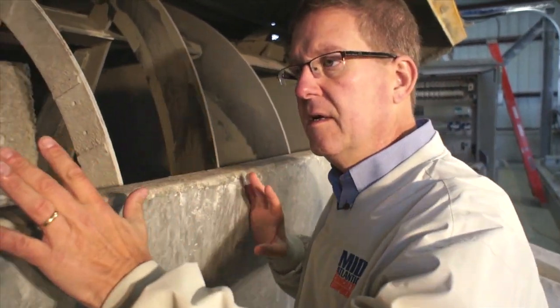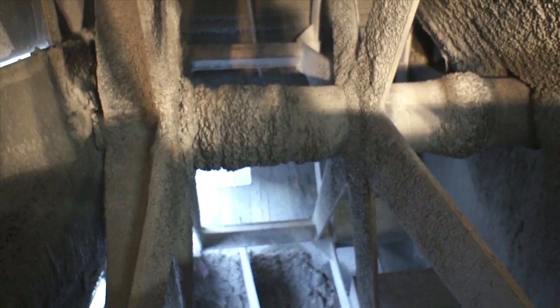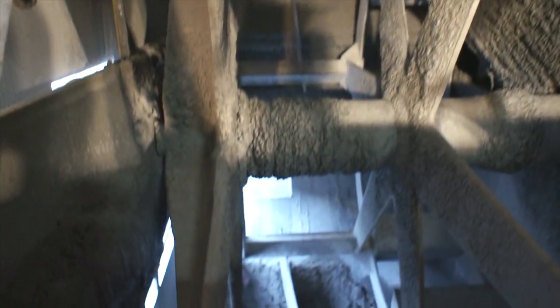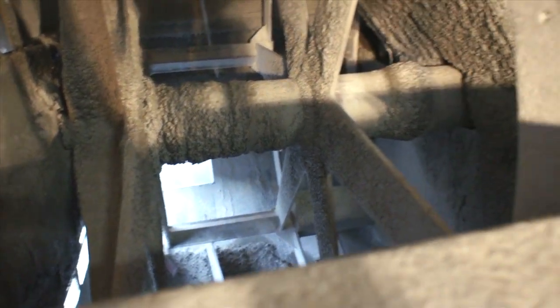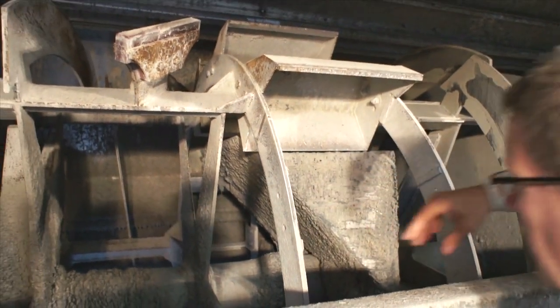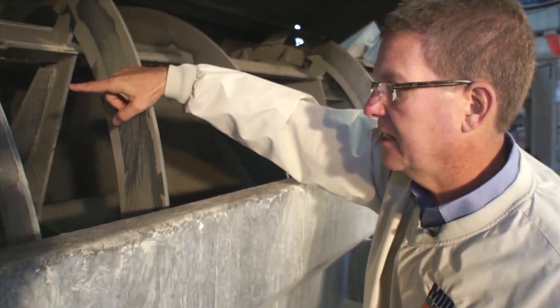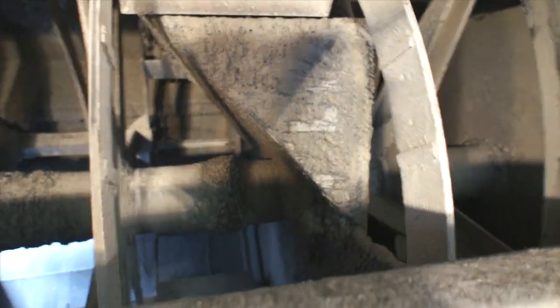Now we'll go inside and take a look at the two chambers in the 4000, the first of which is the buffer. Inside the buffer we see plows and urethane shoes. These plows take all of the concrete that's being discharged by the drivers and move it into the paddle wheel and these buckets. As the buckets turn, they pick up the material and discharge it into this chute that then takes it from the buffing chamber and drops it into the wash chamber.